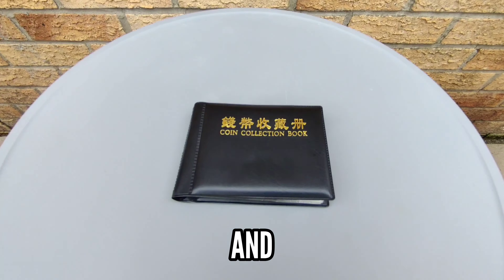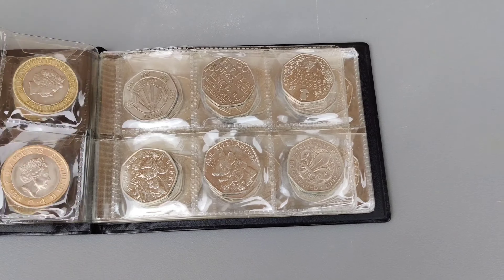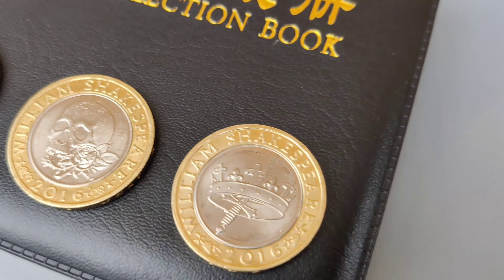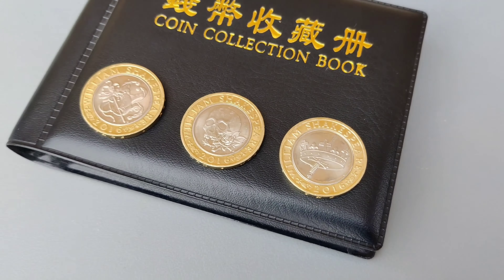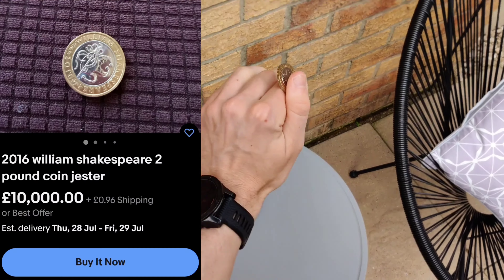I've been collecting 50p and £2 coins for a few years — they're not mega rare or anything, just slightly more limited and they look cool. I cut my selection down to three, and it was a hard decision, but in the end I went for this one, which after looking up I found out sells for £10k.